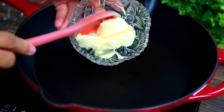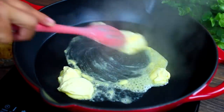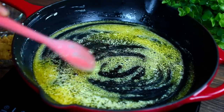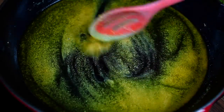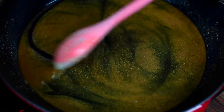While the chicken is baking, we're going to melt some butter in a pan over medium heat. Let the butter melt completely and cook slowly on medium heat for about 10 minutes until it browns up. Make sure you stir the butter periodically so it doesn't burn.